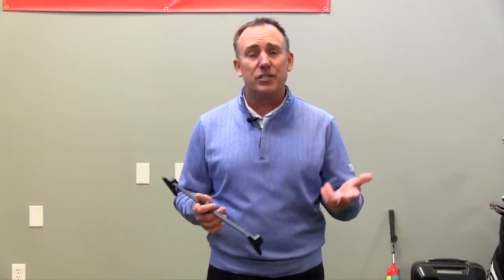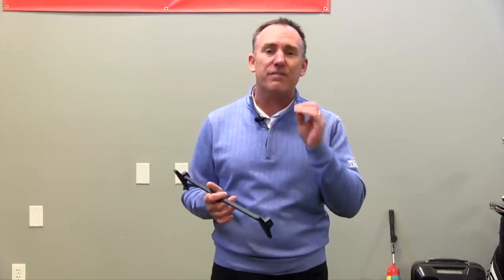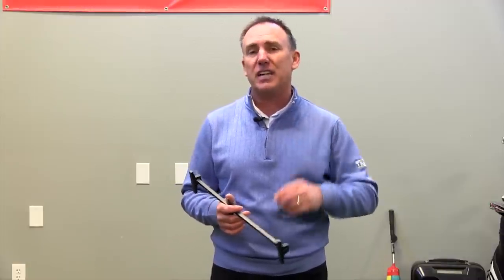Simple things like ball position, stance width, distance from the ball — these are simple concepts but they are vital to having a good short game. So let's dive into that and show you how I'm going to use it.